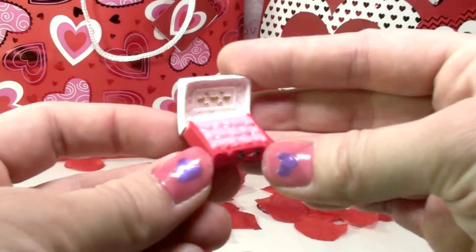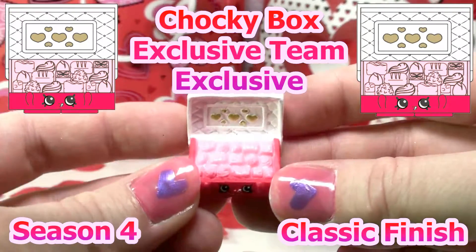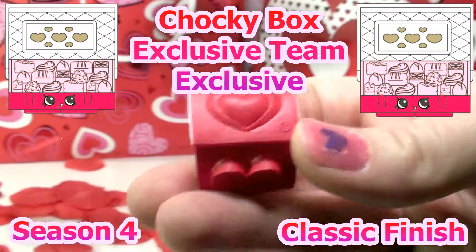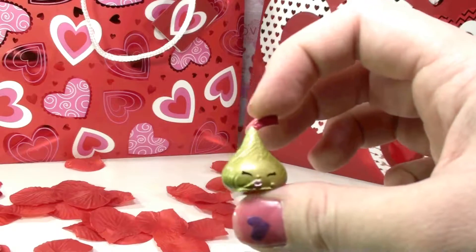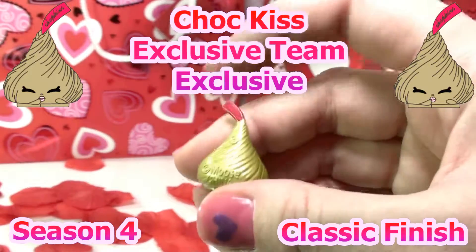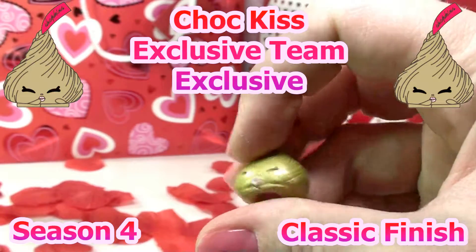This one is one of my favorites — it is Chalky Box. It's part of the exclusive team, rarity is exclusive, classic finish, and it's Season 4. And this one is so adorable — this one is Chalk Kiss. It's part of the exclusive team, rarity is exclusive, classic finish, and also Season 4.